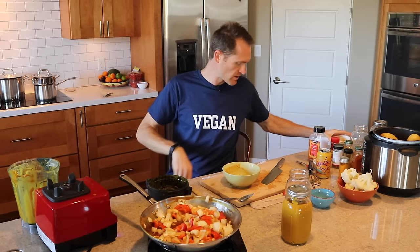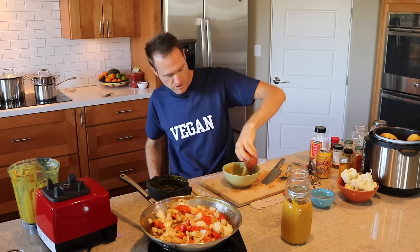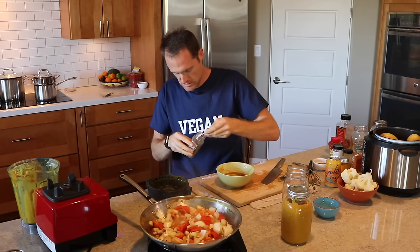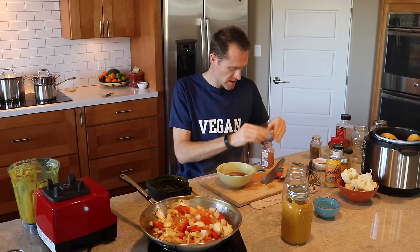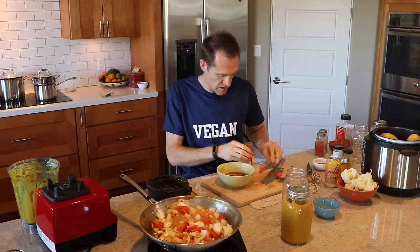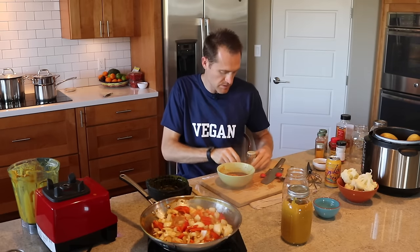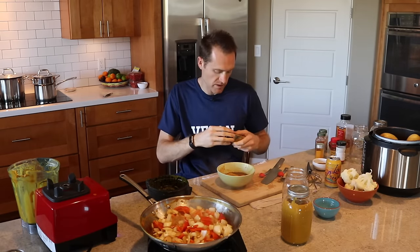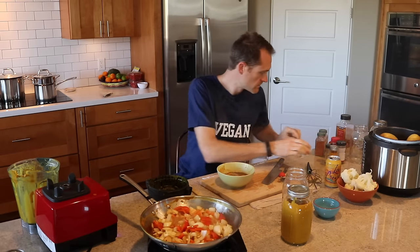Just like before, we start with the base. Optional tablespoon of miso, that same amount of nutritional yeast, about three-quarters of a cup of veggie stock, a teaspoon of chili pepper, a teaspoon of cayenne to give it a little kick to go with the sweet bell pepper, maybe a half teaspoon of paprika, another half teaspoon of turmeric or more. I'm going to leave out the cumin and add a whole teaspoon of curry powder. Then a little black pepper. Let's whisk that up.